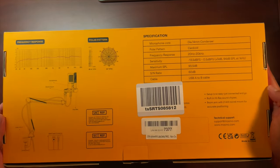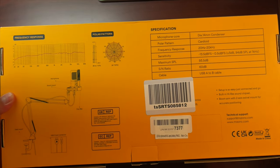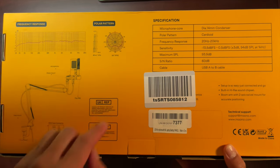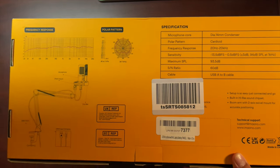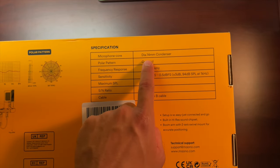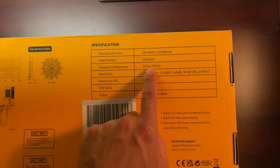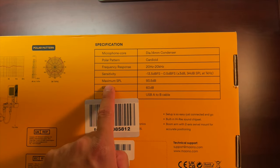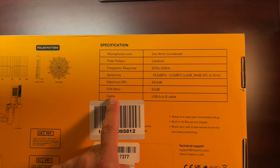Now I'm no sound expert, but the back of the box has the frequency response and polar pattern graphs, which are very interesting. The box comes with the boom arm, desk mount, shock mount, microphone, pop filter, and USB-B type connector. Specifications include a 14 millimeter condenser capsule, cardioid polar pattern, frequency response of 20 Hz to 20 kHz, sensitivity numbers, maximum SPL, S/N ratio, and a USB-A to B cable.